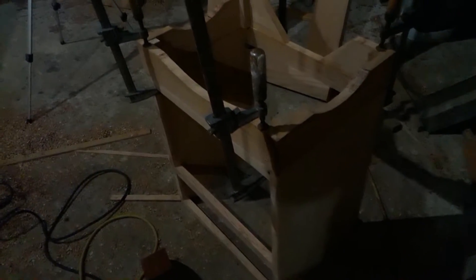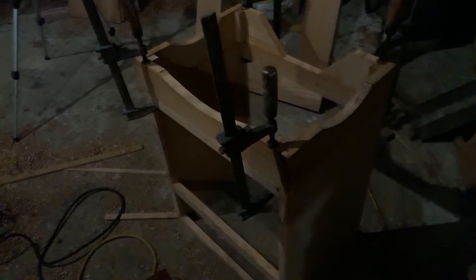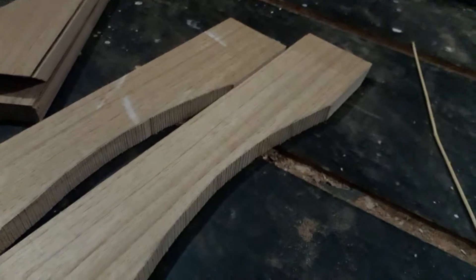Welcome to the night table build. I don't have the best lighting right now, so I won't be able to explain everything step by step by doing it. What I'll do is just explain how I did this. Here I have the base that I'm working on right now.